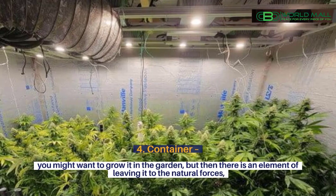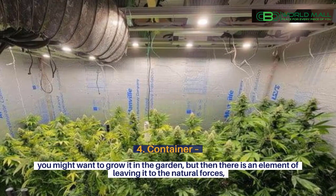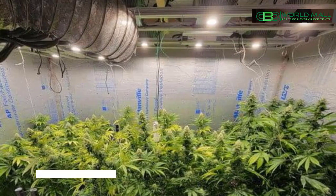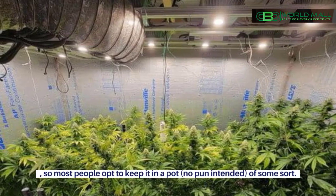4. Container. You might want to grow it in the garden, but then there is an element of leaving it to the natural forces, so if you suffer with frost or extreme weather at all, it could be damaged — so most people opt to keep it in a pot, no pun intended, of some sort.